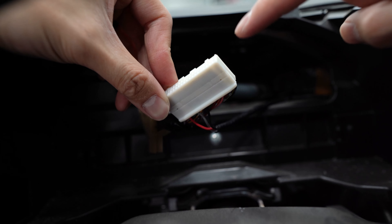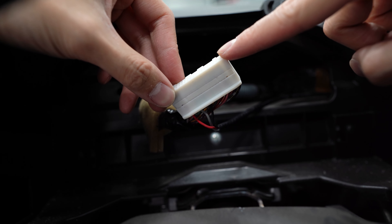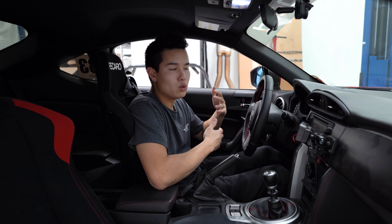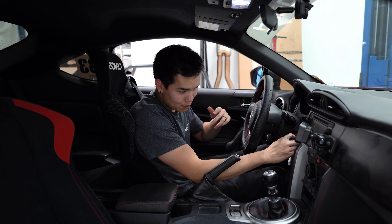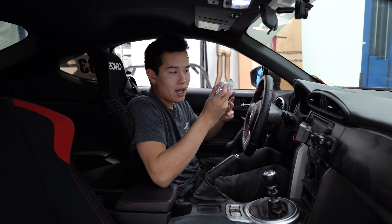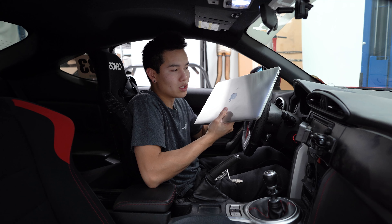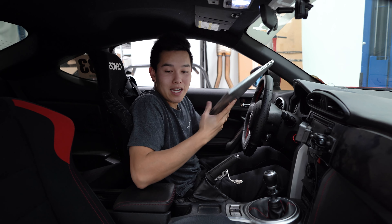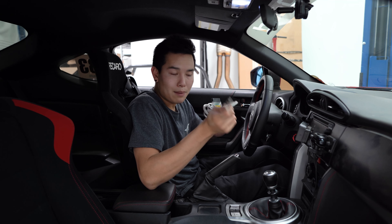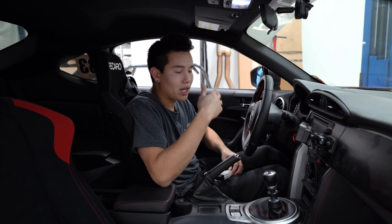Now we should be good to install the cluster, get it plugged in, and control the menu using the new joystick and button. The new cluster is in place, everything is reinstalled, and the control module works perfectly — I'm able to cycle through all the different menus and options. But we still can't start the car. To solve that, I picked up a knockoff TechStream cable with software on Amazon. This connects your laptop to the car via the OBD2 port and allows you to reprogram the cluster so the car will start.